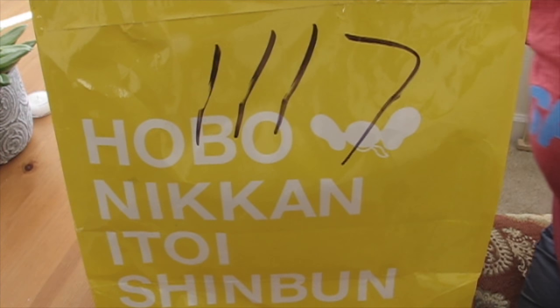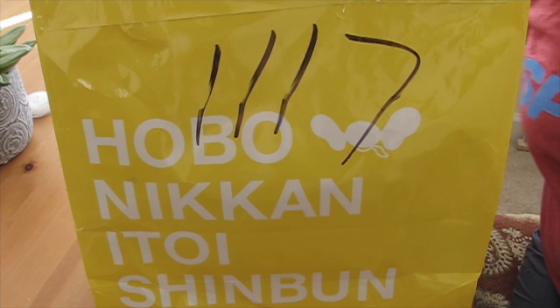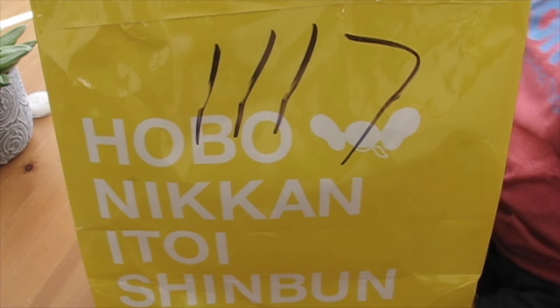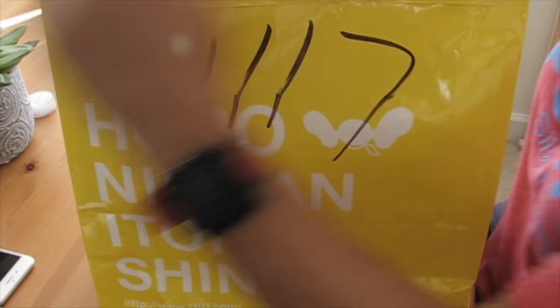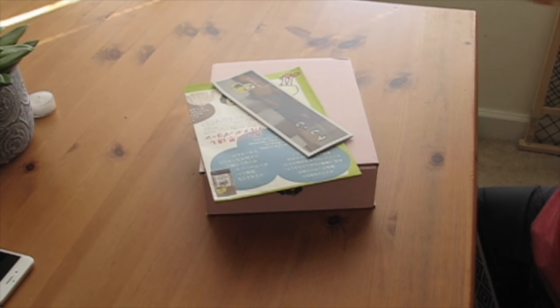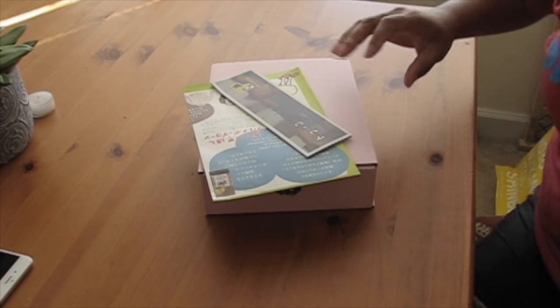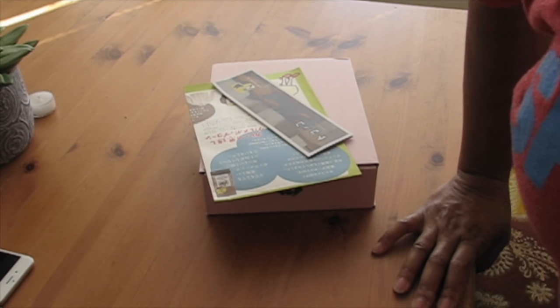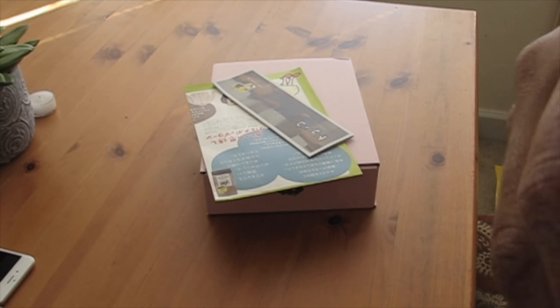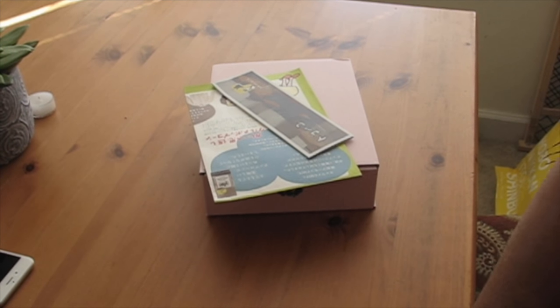So it took about two weeks. I placed the order and got it in on Tuesday of this week. I already opened it but I'll unpackage the stuff that I got so you don't have to hear me cutting through stuff — out from this yellow sack — and hopefully you can see my haul.